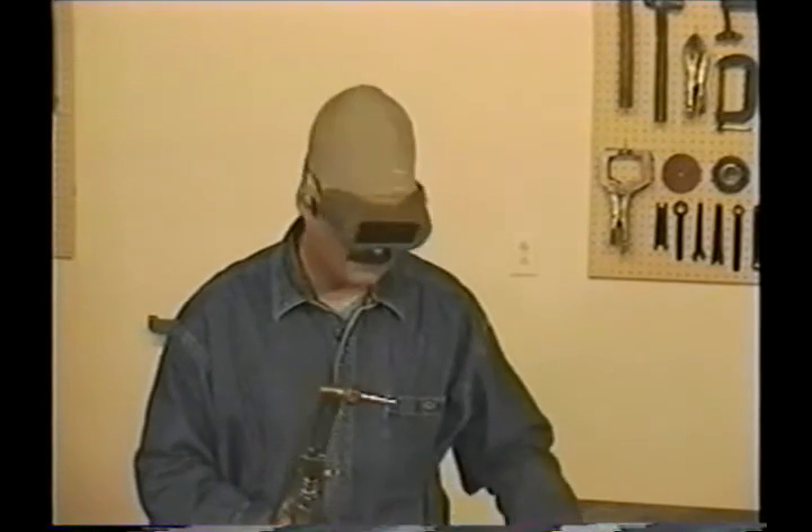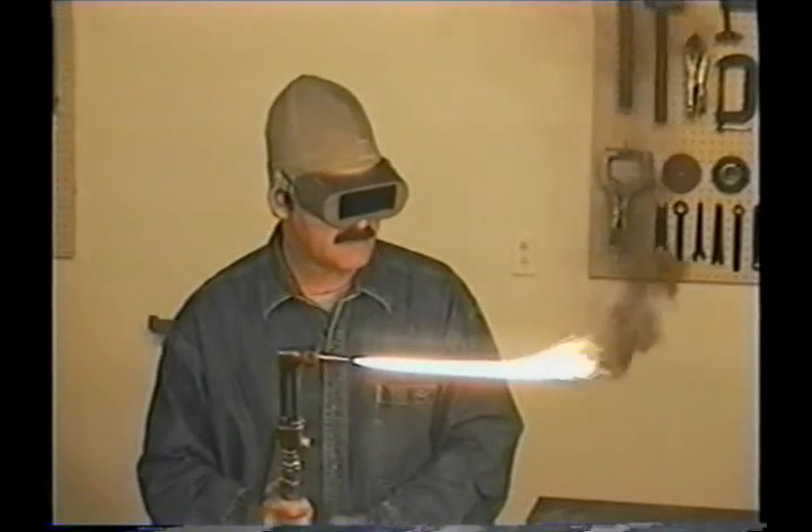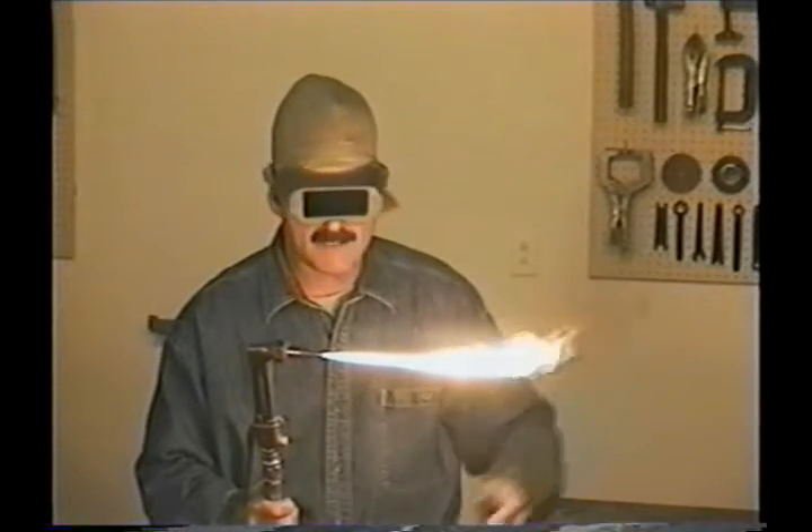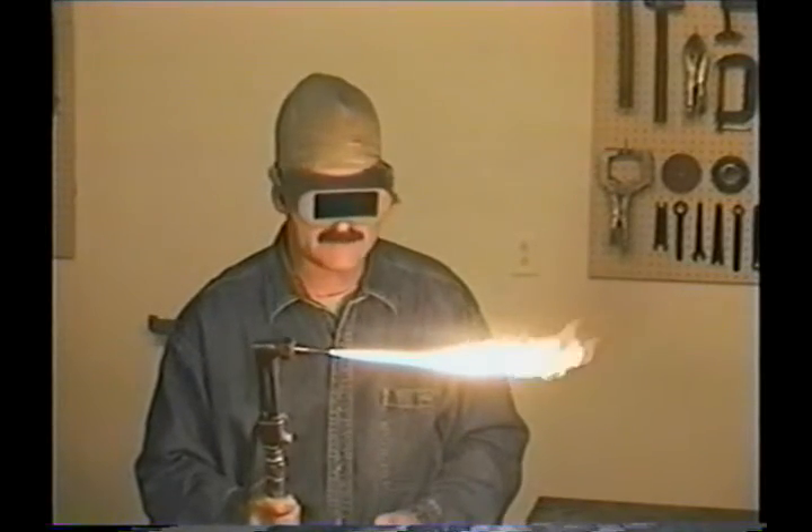If you're not familiar with adjusting the torch, a simple way is to open the main acetylene valve about an eighth of a turn and light it. Slowly add acetylene until the flame just about quits producing the soot or smoke. Notice how the flame has started to feather out on the end. This should be pretty close to the right amount of gas flow and flame size.